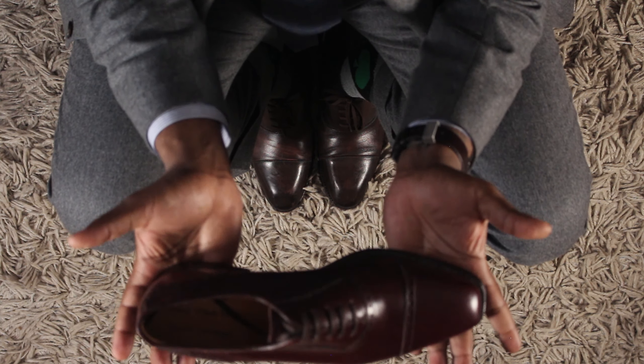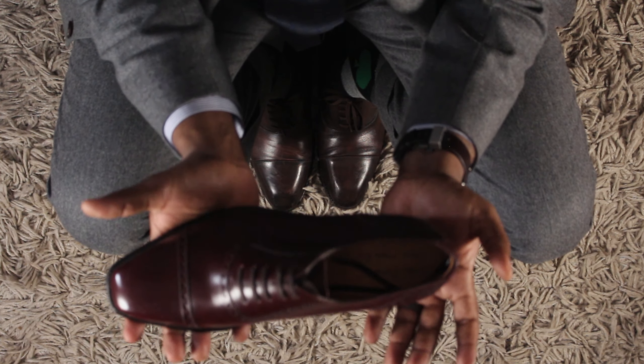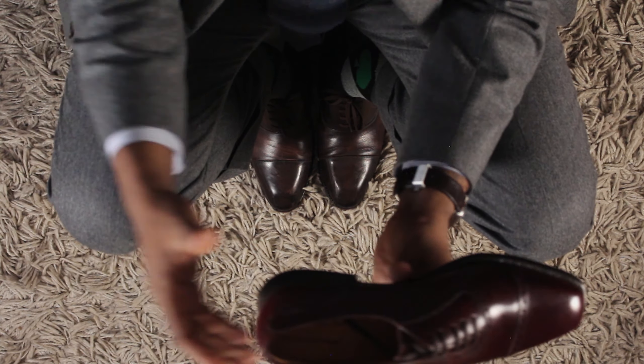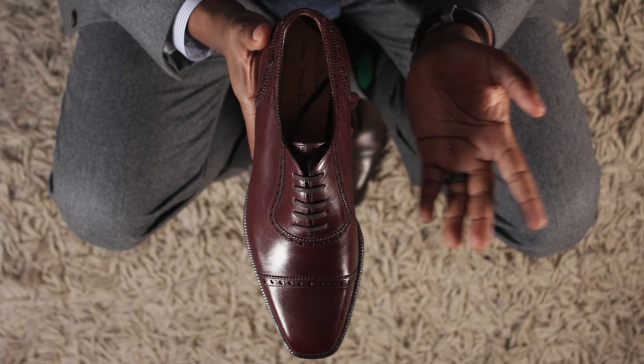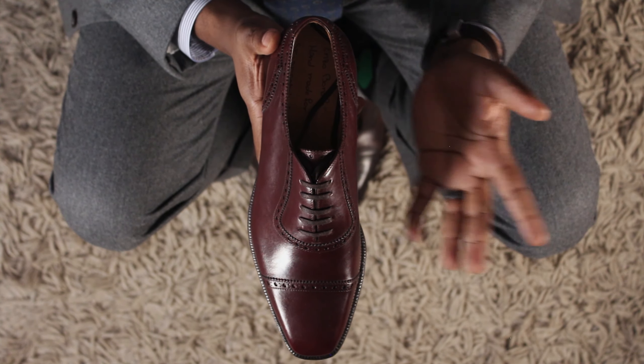These shoes cost $550 US, shipping included. One great thing about Enzo Bonafe is that their shoes are handmade. Handmade construction is one level above Goodyear Welt, and that's one thing that contributes to the price of $550 compared to, let's say, Carmina, which are around $450. The 946 is a beautiful last — it's not a round last, it's more of a square last, but it's not too sharp.